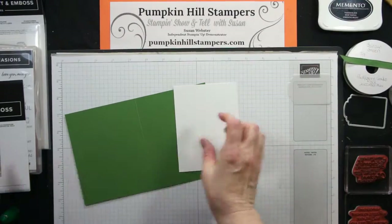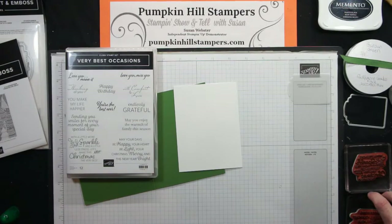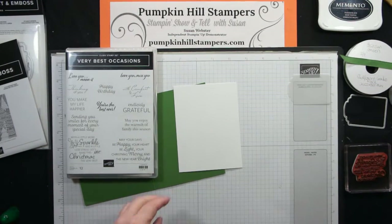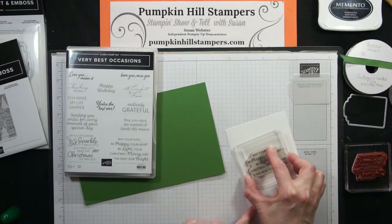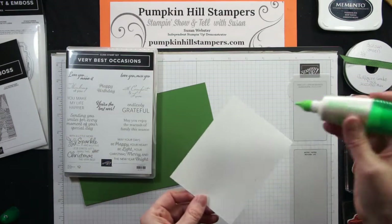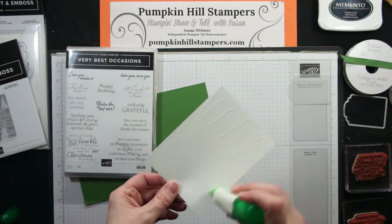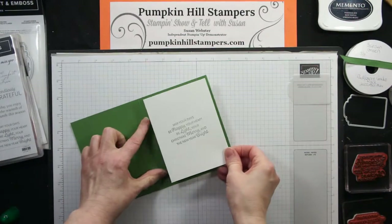For the inside, I'm going to stamp sentiments from the Very Best Occasion stamp set — these are the Holiday Greetings, and this set is in the Fall Mini Catalog as well. If you like these sentiments, make sure you scoop up your set soon. I'll put this one on the inside.